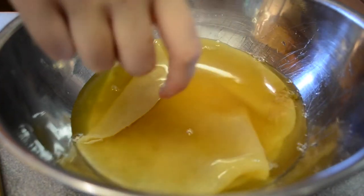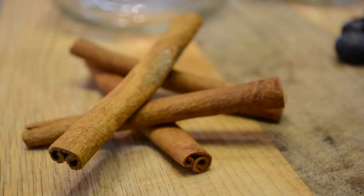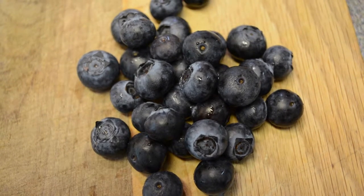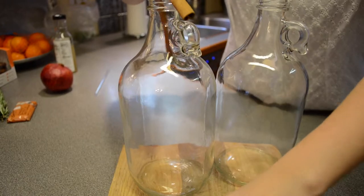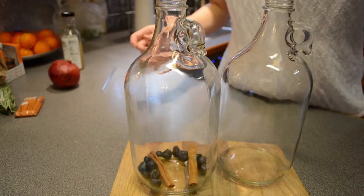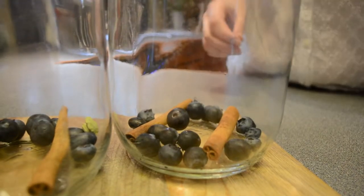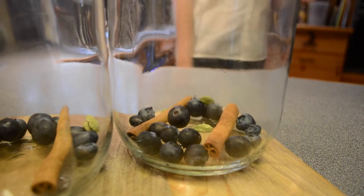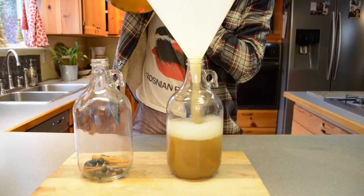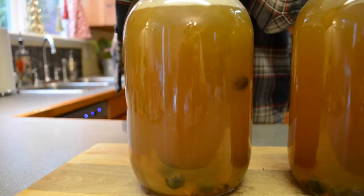Now it's time to select your flavor. We went ahead and did the holiday spice kombucha, which required four cinnamon sticks, 32 blueberries, and eight cardamom pods. We evenly distributed that into our jars, which hold 64 ounces. Then evenly distribute your kombucha, and try to leave about a one-inch air pocket if it fills up to the top. Once you have that, you're done with this stage.